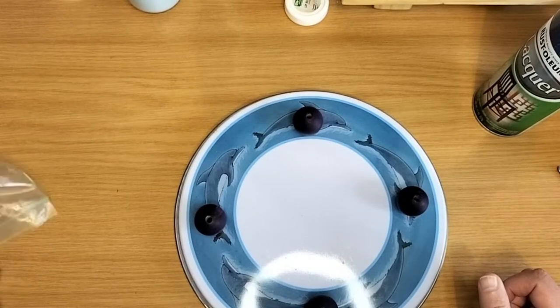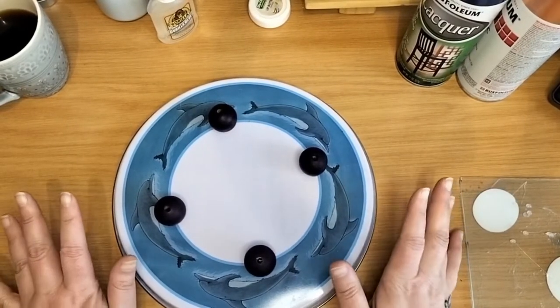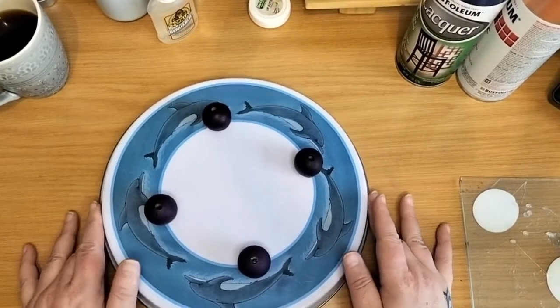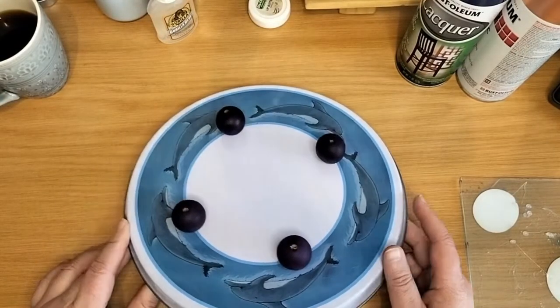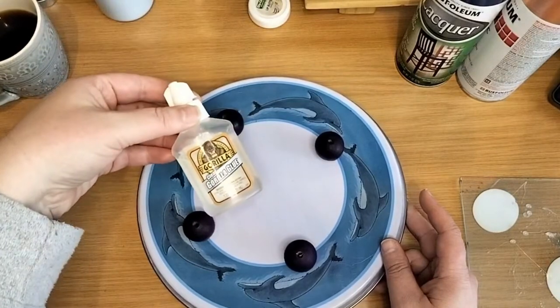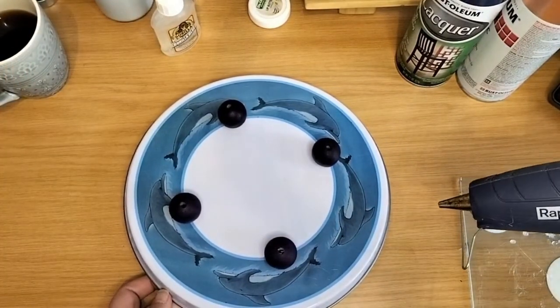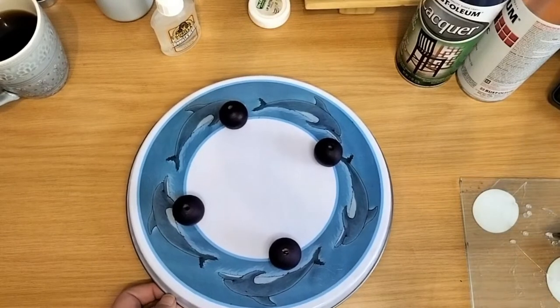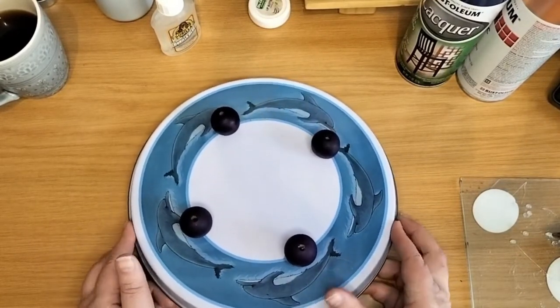I'm going to be doing that for the one. I see it didn't push record when I pushed record, which is very irritating. I've glued them on — I used this glue and then my glue gun. I just need to wait now for the glue to dry so that I can spray paint it.